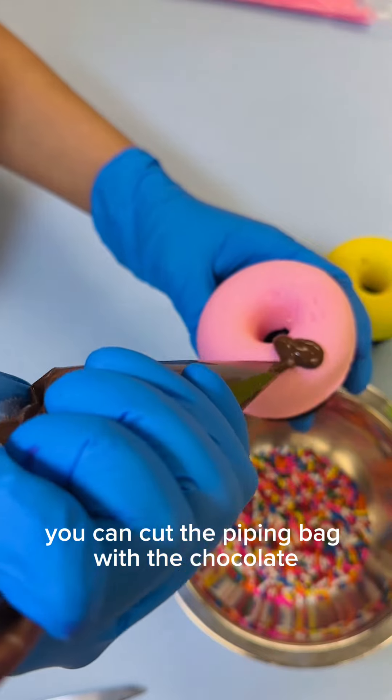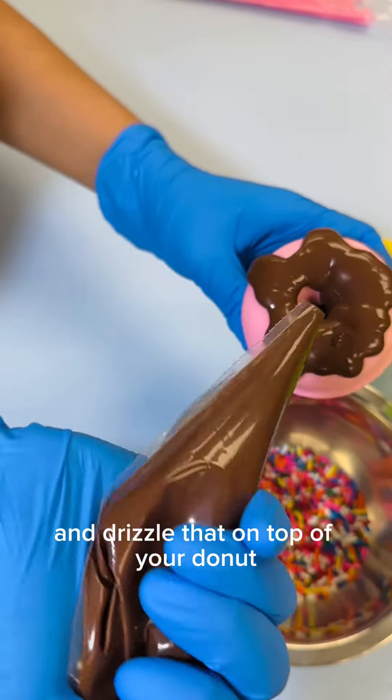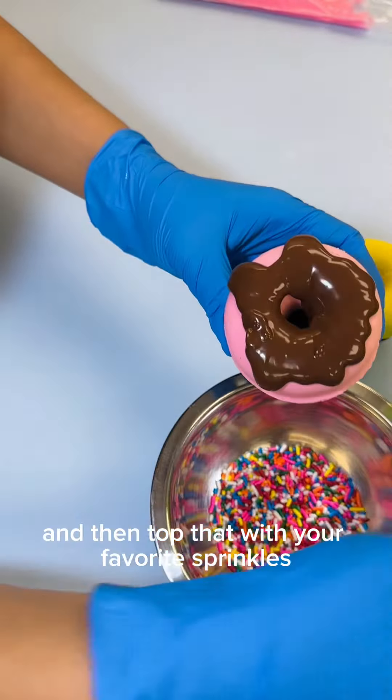Cut the piping bag with the chocolate and drizzle that on top of your donut, then top that with your favorite sprinkles. Let's do this.